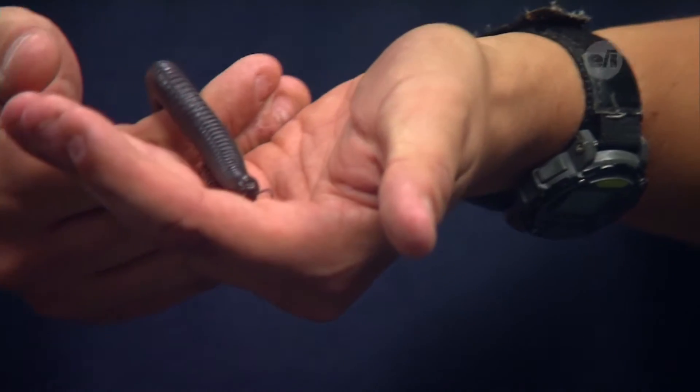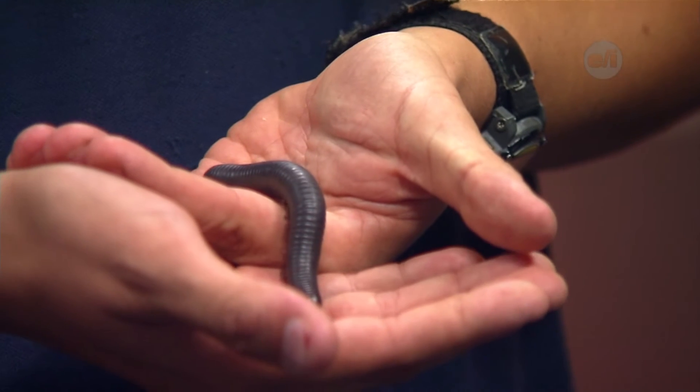Do they really have a thousand feet? They do not actually have a thousand feet. That's where the name millipede comes from — they say that they have a thousand feet. They actually have about 200 to 300 feet at full grown. Two to three hundred feet.